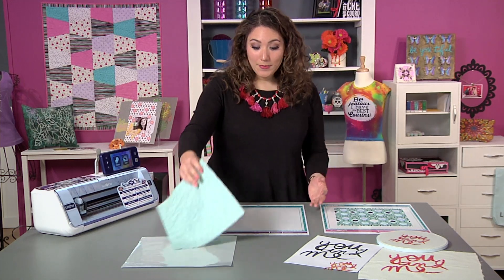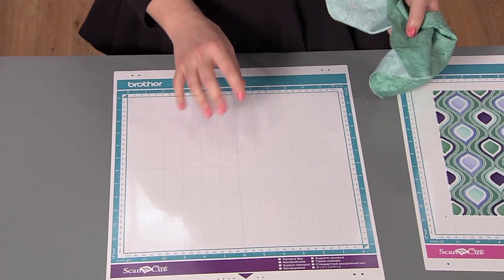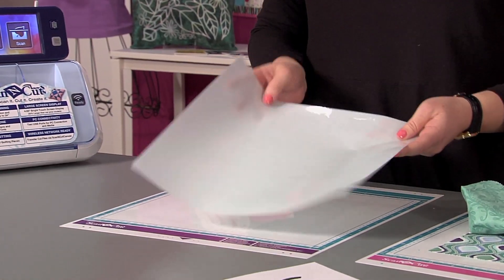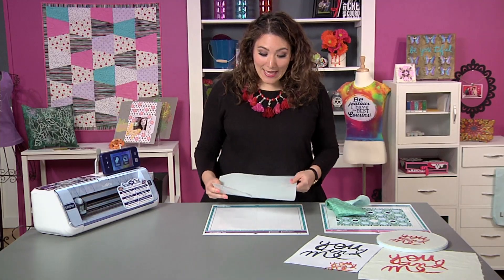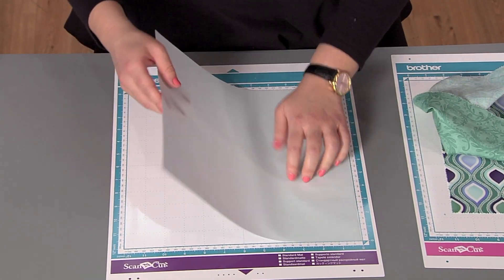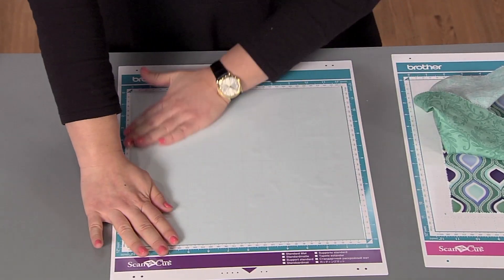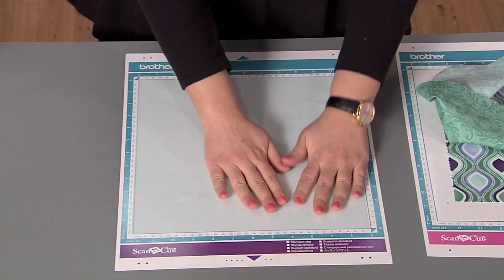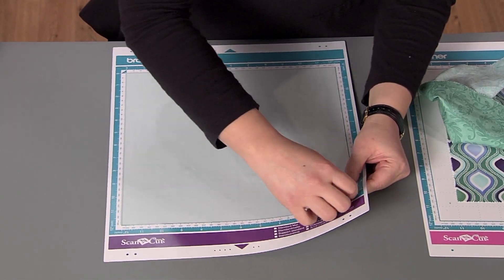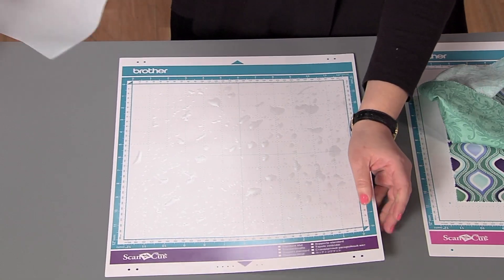I have this unironed piece of fabric I want to use, but this mat is not quite sticky enough to hold unironed fabric. So I'm going to take my high tack fabric support sheet. You can see there's a shiny side and a dull side. I want to take the shiny side down onto the sticky part of the mat, lining it up as best I can with the sticky square. I'll lay it down and smooth it with my fingers. The high tack fabric support sheet, just as the name suggests, is a high tack adhesive that will hold my fabric. I'll pick at the corner to lift off the green protective sheet, and now I have that clear high tack adhesive down on my mat.